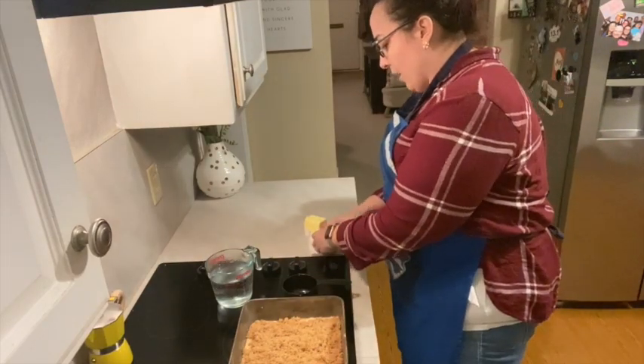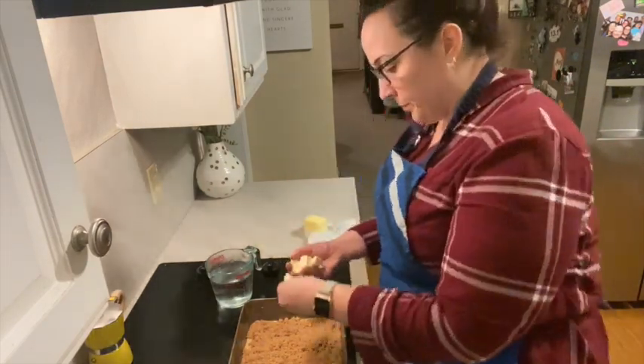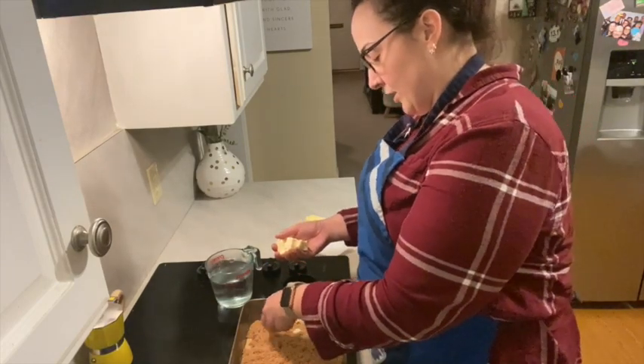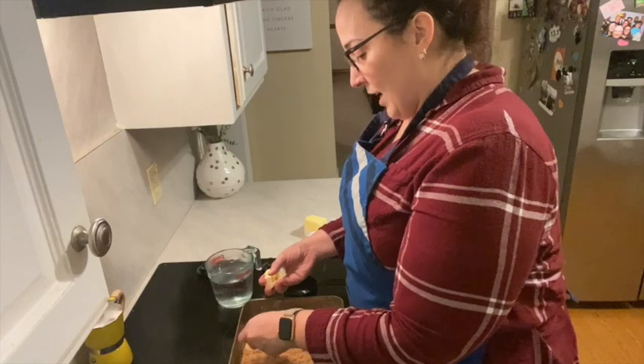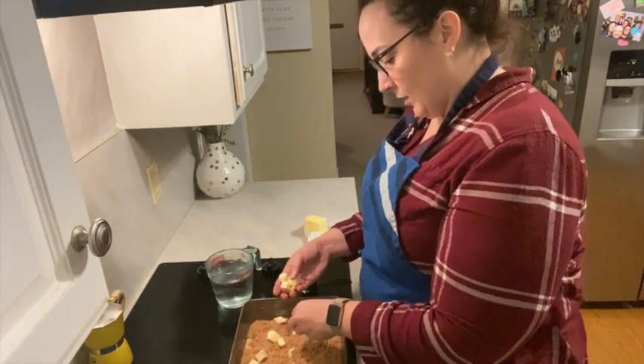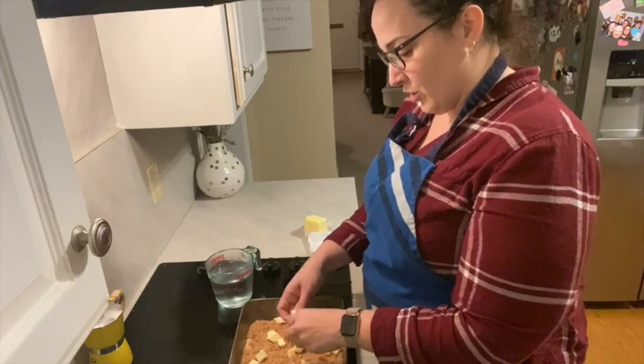I've got about a half a stick of unsalted butter, cut into cubes, and I'm just gonna scatter it around on top. This butter is what's gonna help make our toffee sauce at the bottom a little more creamy — it's gonna help it come together more than just sugar and water.